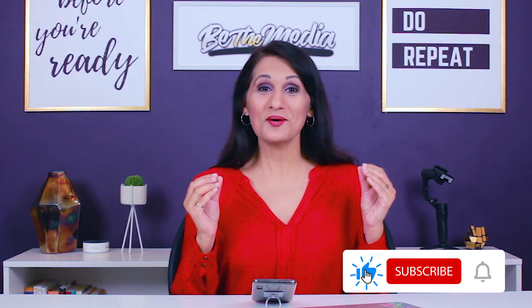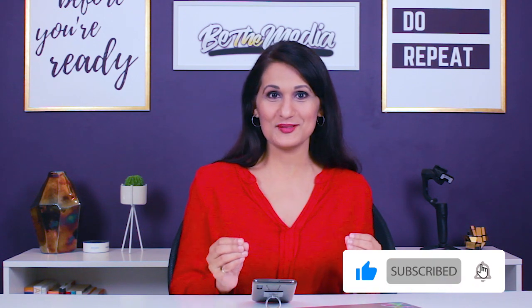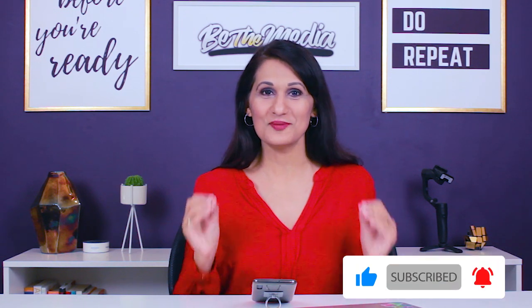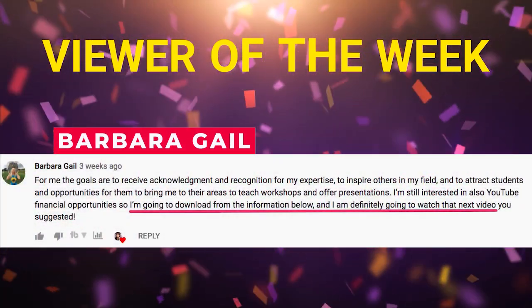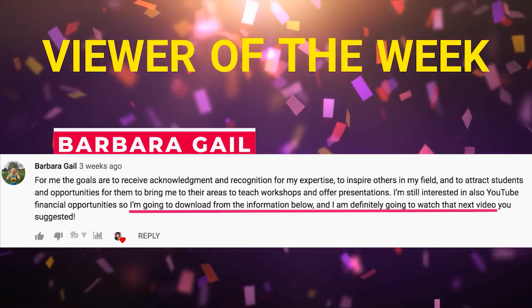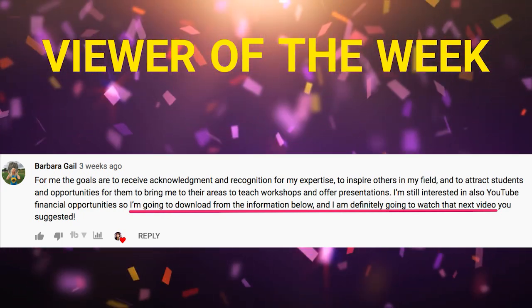You guys leave me so many amazing comments on my YouTube videos, so I want to start a new feature called Viewer of the Week. This week's viewer is Barbara Gale. Barbara always leaves valuable comments on my videos and talks about how she'll apply what I shared. Thank you so much, Barbara — I appreciate you.